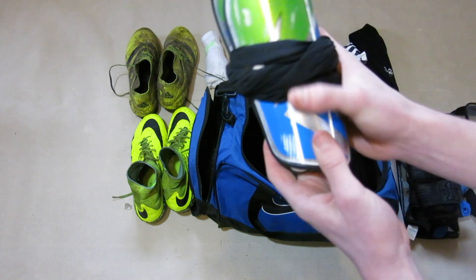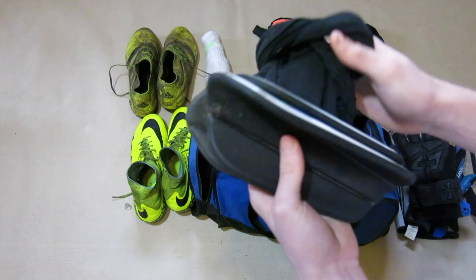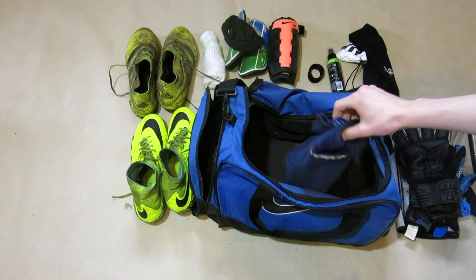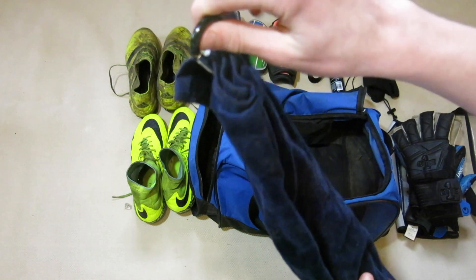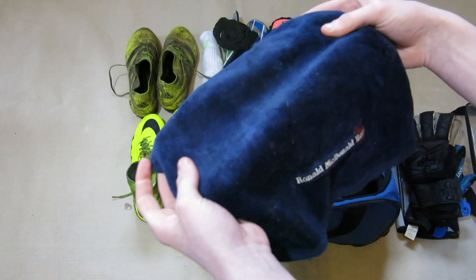Next up I have some shin pads — I can't remember what these are called but I have mentioned them in some old videos. These are shin pads I slide into the sock, which I really like because it's quick and easy. Last thing in here is a glove towel. I don't know where I got this from but I really like it because it has a carabiner clip on it so I can clip it onto the goal net.